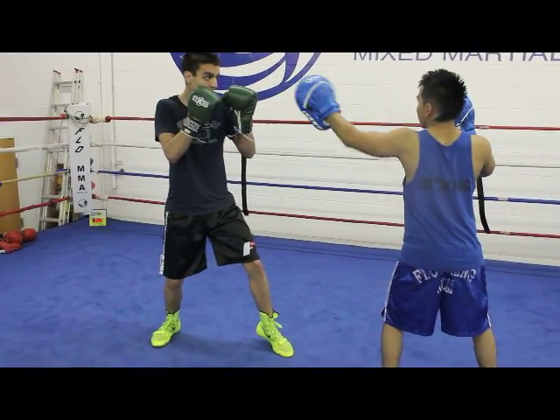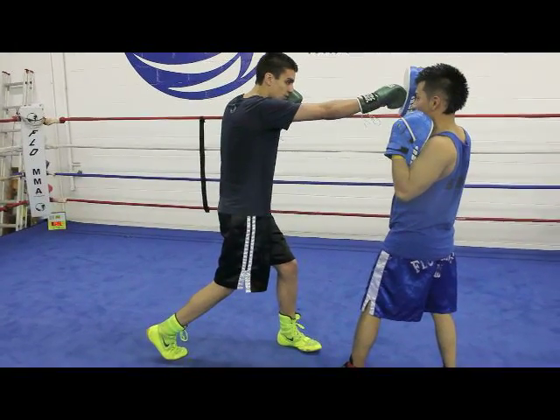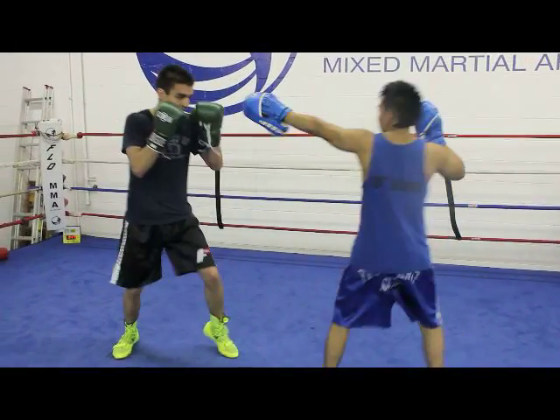When he retracts his jab, I'm going to jump back in and out, pivot on my cross, pivot on my hook, and get out of range.